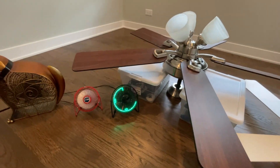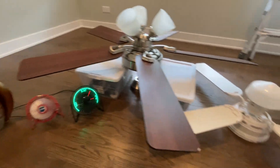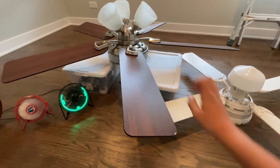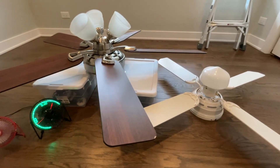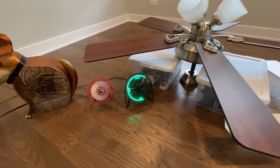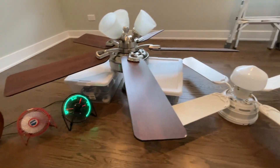Well, there you have it guys — there's the walkthrough of my collection and the assembly of these two ceiling fans. I hope you enjoyed this year's National Ceiling Fan Day video. Thank you all very much for watching, and I'll see you in the next video.